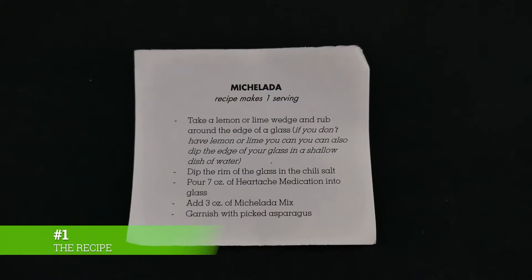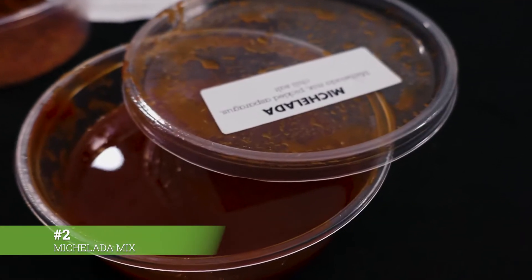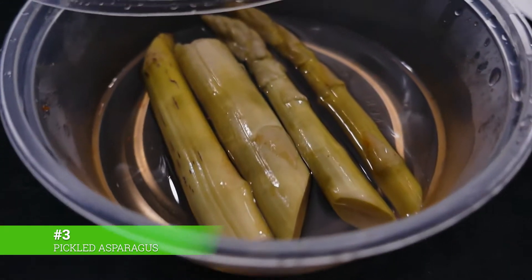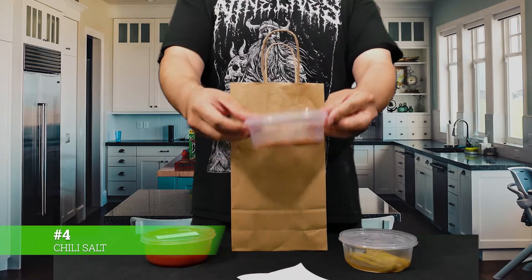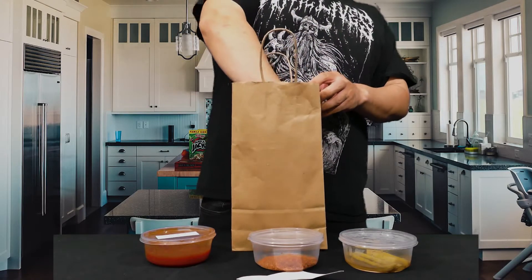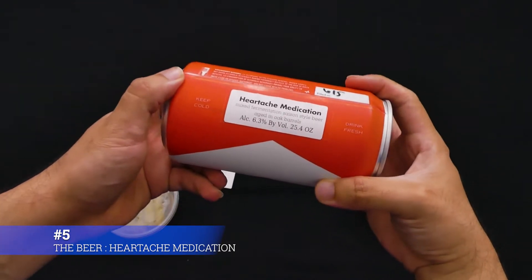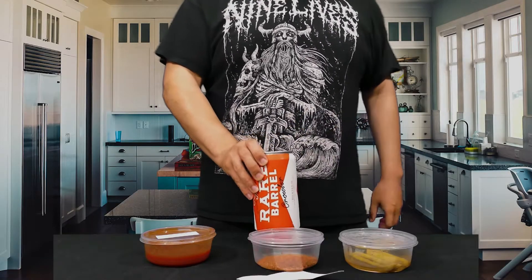First we have the directions — check it out. Next up is a tomato juice blend; it has a very mild savory scent and makes my mouth water. Then we have the pickled asparagus with that good sour smell. Here we have the salt to coat the rim, a very southwestern style blend with the mesquite aroma. And the star of the show — the beer. Heartache Medication, a mixed fermentation Saison style beer aged in oak barrels. At 6.3% it packs a nice kick.